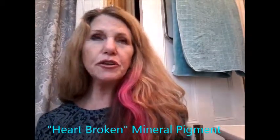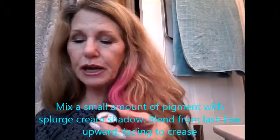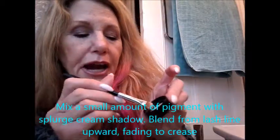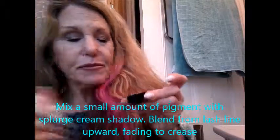Beautiful color — a rosy, coppery color that is also by Unique. I've already put a little bit into this cap. I have some Splurge Cream shadow on my brush, and I am now going to turn this Splurge Cream shadow in elegant into a beautiful rosy, coppery color.